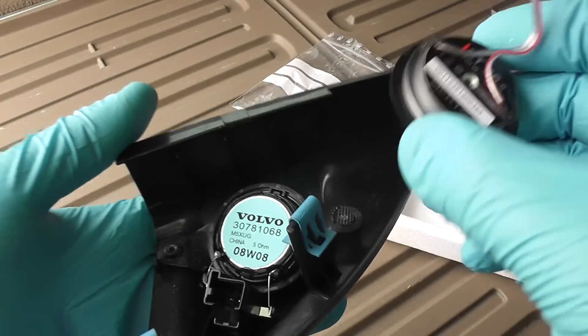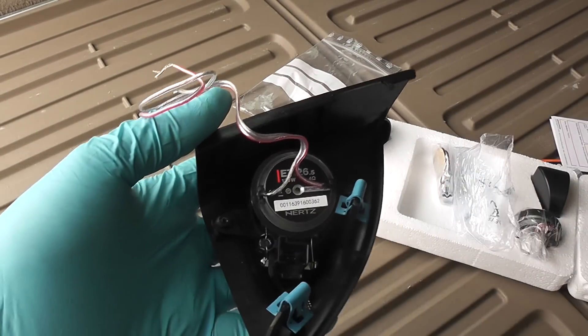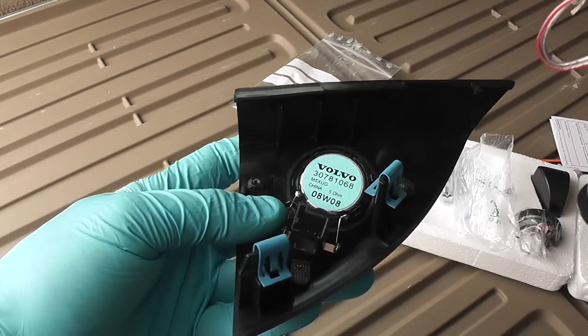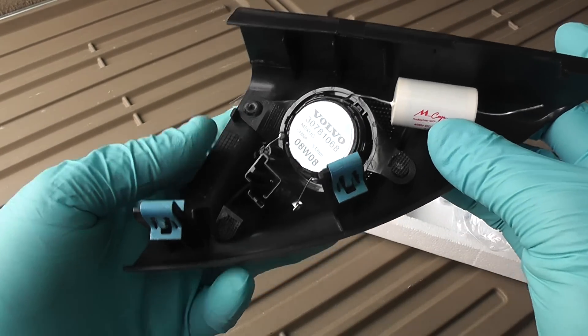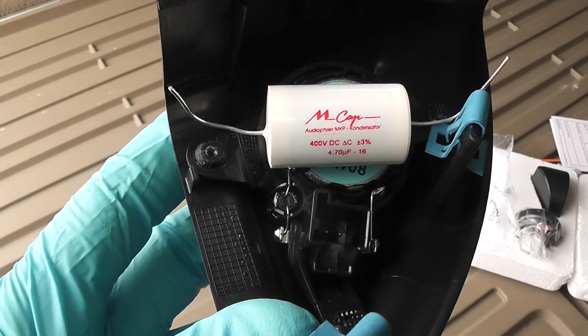The Hertz tweeter looks bigger than the original one, but actually it's exactly the same size. If you remove all the protection, it will be a direct fit into the original bracket. This is where the capacitor will sit — and yes, it does fit in there. Another look at how big the Mundorf capacitor is compared to the original.